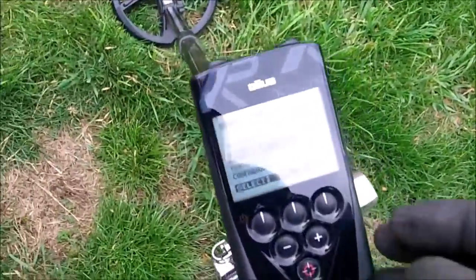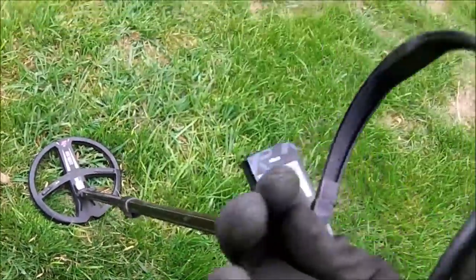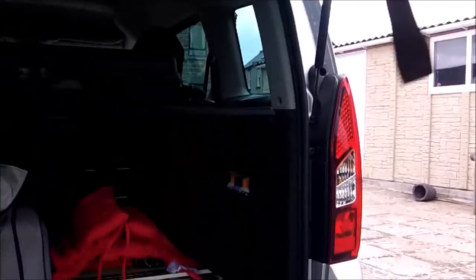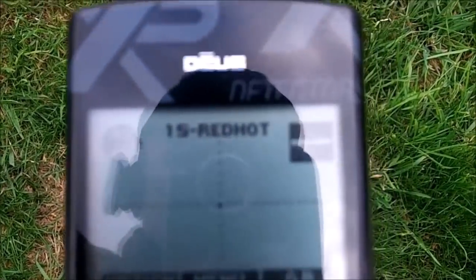Go down, go down, let's go back — turn it on, go into options, go down to coils, select and go down to other coil. Right, that's selected, so back off. Right, so now all I have to do is turn this on. Turn them on — should be back in business. Right, I'll be alright if I put them on that way. Quick as that, changing detectors. Right, so keep on my favourite programme — red hot. Right, back in a bit.